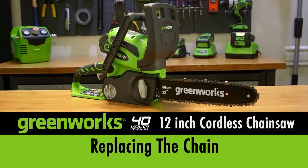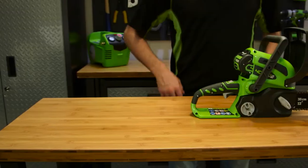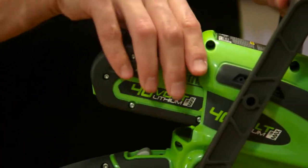Replacing the chain. To replace the chain on the chainsaw, begin by removing the battery from the tool.